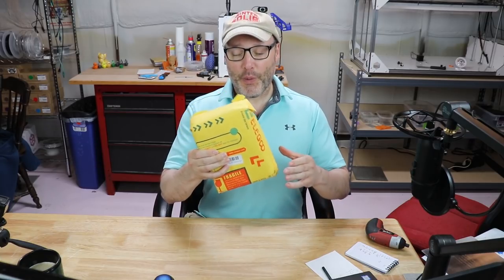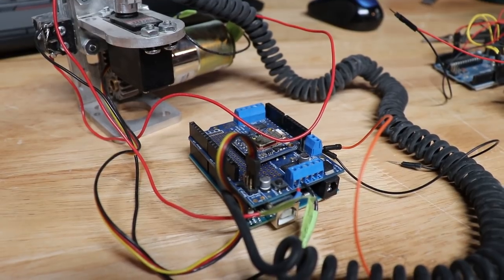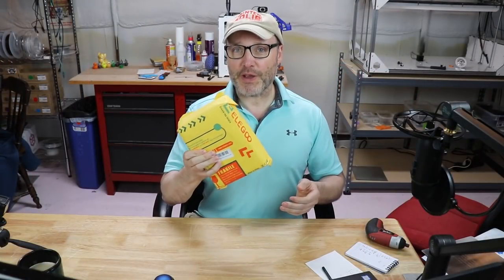About two weeks ago I got an email from Elegoo asking if I wanted to do a review on their UNO Starter Kit. I said sure, send me one. They did — it's here. So what we're going to do is pop this guy open and check it out. I've got a real soft spot for the Arduino UNO. I've got a bunch of them in my R2D2 controlling a lot of the LEDs, several motors, and a lot of the other animatronics inside my droid. So let's see how good this starter kit is.